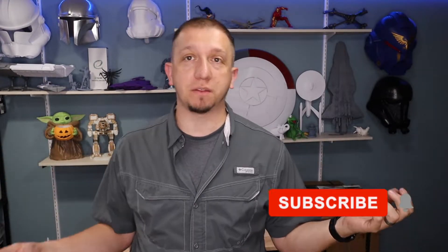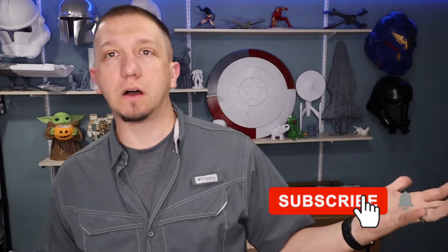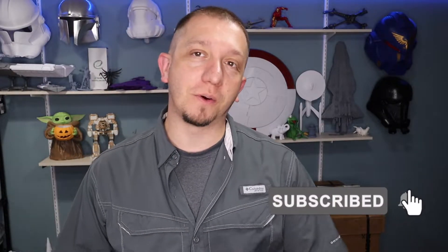If you're interested in content like this, hit the subscribe button and join the crew. We do all kinds of stuff — talk about 3D printing, get into models, all kinds of fun stuff. Also if you like this video, hit that thumbs up button. It helps us get out there, helps more people see it, and helps this channel grow. And any questions or comments, leave them below.